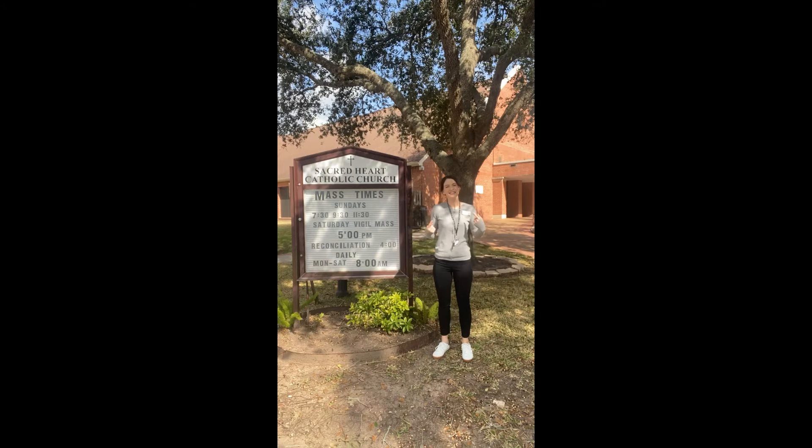Hi, I'm Shara, and today I'm going to take you on a tour of Sacred Heart Catholic Church here in Richmond, Texas. Let's go!